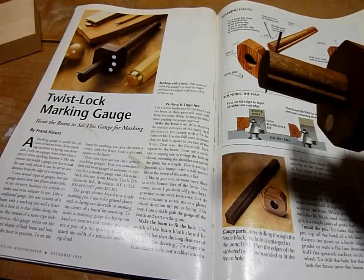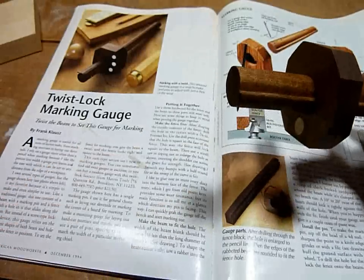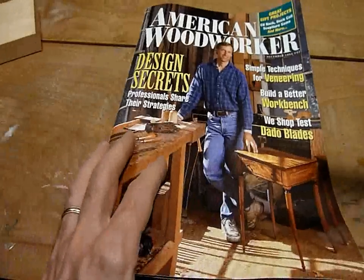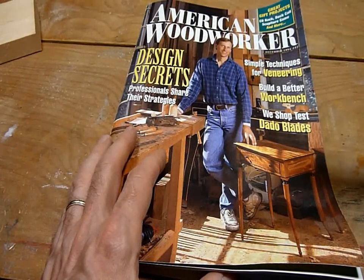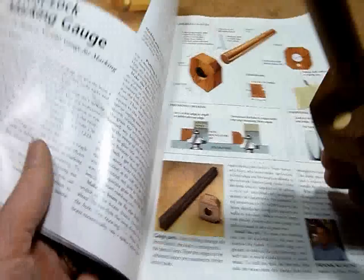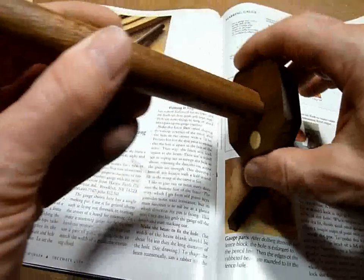I'd like to show you this Twist Lock Marking Gauge. It's a design and plan by Frank Claus, and this is from American Woodworker issue number 42, December 1994. This issue may be a little hard to get, but I thought the design was really good. I'd just like to show it to you.